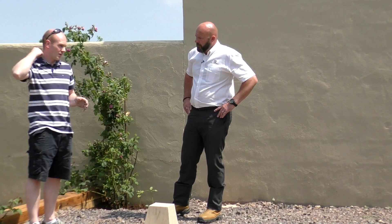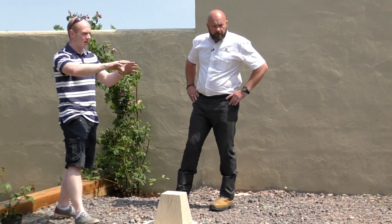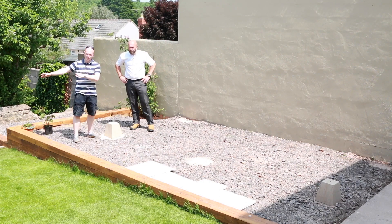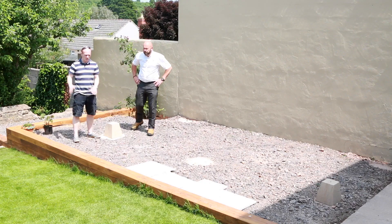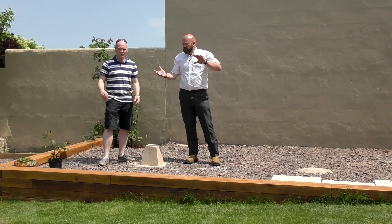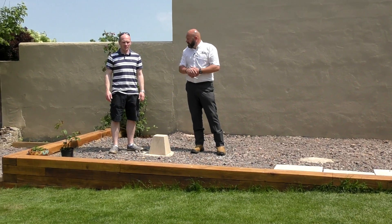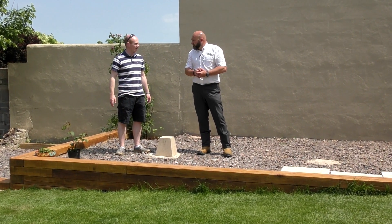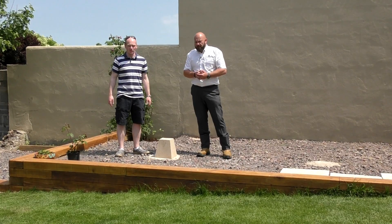Now we're going to take a look at the path. We have a nice solid concrete slab up there so we're going to overlay there, but over on the old path it's just untrustworthy. So you're going to take that back to the original soil base and build it up, making sure you've got at least a hundred mil, and work from there.